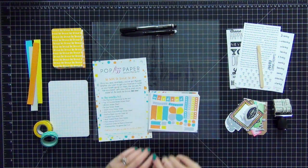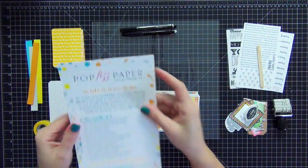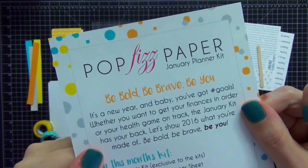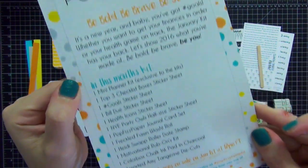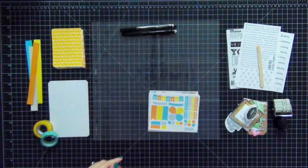Hi guys, today I wanted to share with you a project life process video. I'm going to be using the Pop Fizz Paper January planner kit. This kit also has potential for journaling and for project life. It came with a lot of awesome things in it and I will show you things that came in the kit.